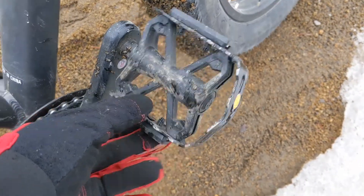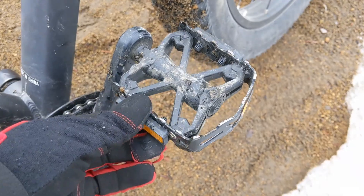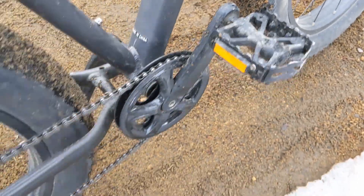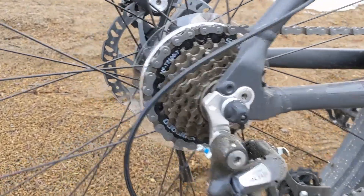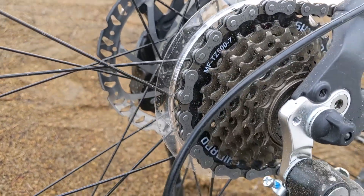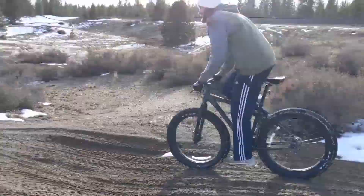The pedals have metal around the outsides and plastic inside — nothing too special there. The bike comes with seven speeds, which I really like. It makes the bike simpler, not having so many gears — less complicated, less things to break down.